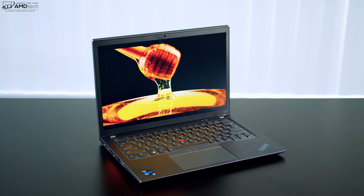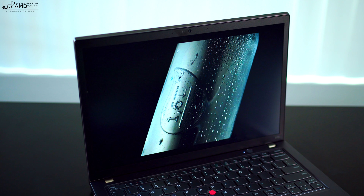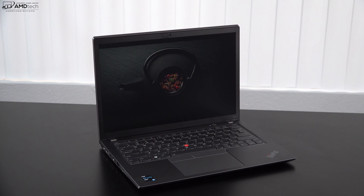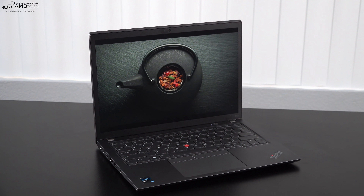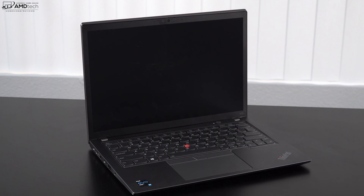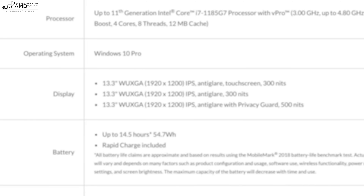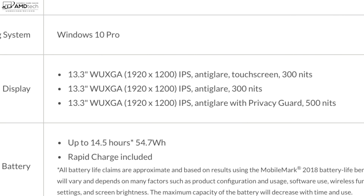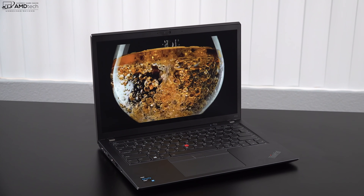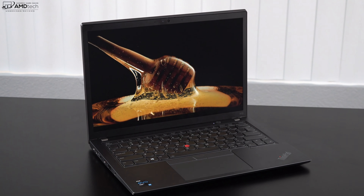Watching Netflix, Amazon, and YouTube has been really nice on this display as well. Even though it doesn't have the pop of an OLED, it's still great for downtime. The bezels are pretty common for a business-focused laptop, but the bottom chin is less pronounced than others in this category. There's no 4K option — all three variants have Full HD Plus at 16:10 — and honestly, 4K on a 13-inch display would be overkill, and it would also hurt battery life.